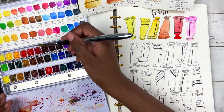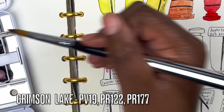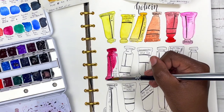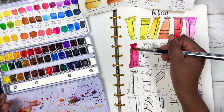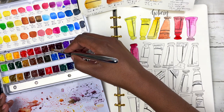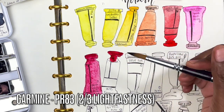Next is crimson lake, made up of PR177, PR122, and PV19 — just such a nice cool red almost leaning towards purple, reminds me of a wine red. Because this color has quite a few pigments, it's not one I'd mix a lot, but it's so beautiful on its own that it would be completely fine to just use it as a convenience color. Then we have carmine, made up of PR83 — almost a redder, slightly warmer version of the crimson lake.